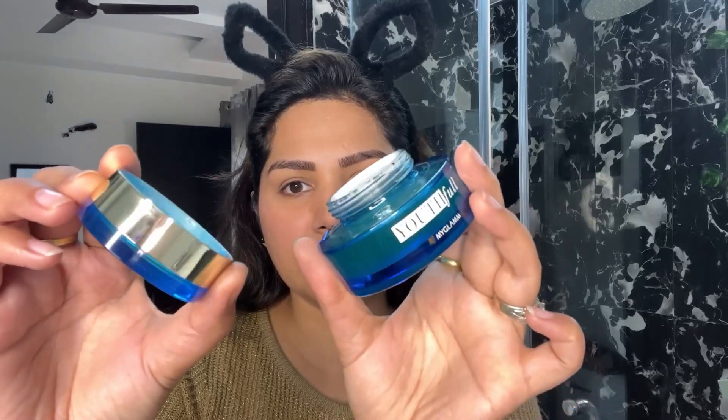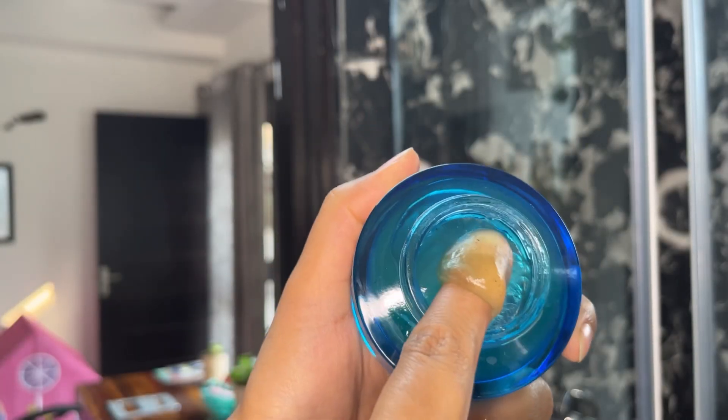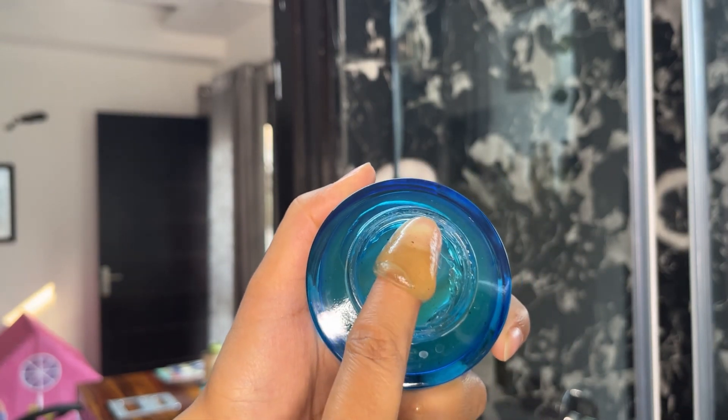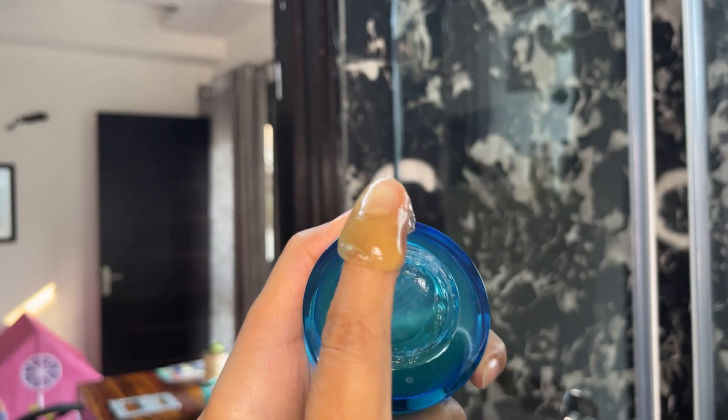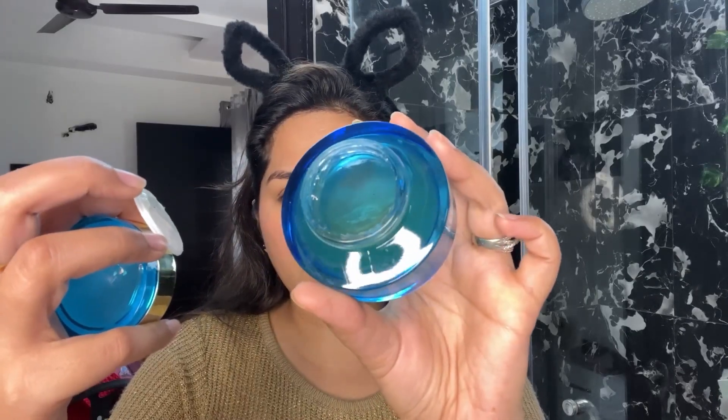Let's start with the review. You get the packaging and the product inside it. The product quantity is very low — it's 50 grams. I think it's priced at 1100 and now it's on discount at 710.